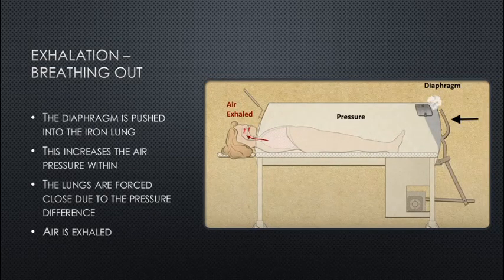Exhalation — breathing out: the diaphragm is pushed into the iron lung, which increases the air pressure within. The lungs are forced closed due to the pressure difference and air is exhaled. We have a higher pressure inside while ambient air is at a lower pressure.